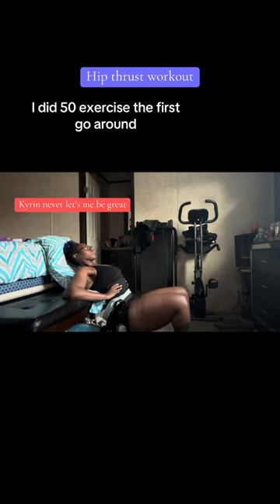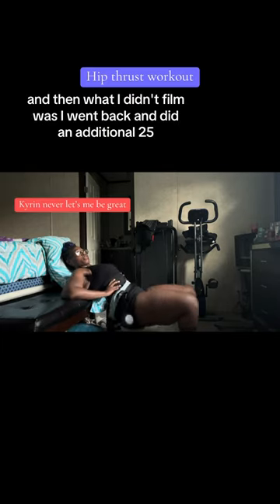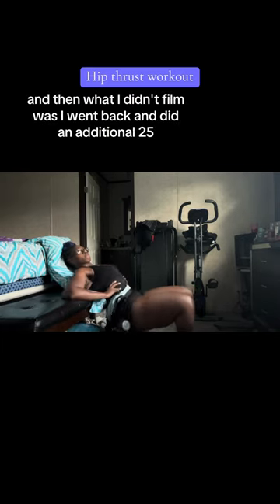So I was able to do this exercise. I did 50 the first go-around, and then what I didn't film was I went back and did an additional 25. My thighs was burning, but I really enjoyed the workout.